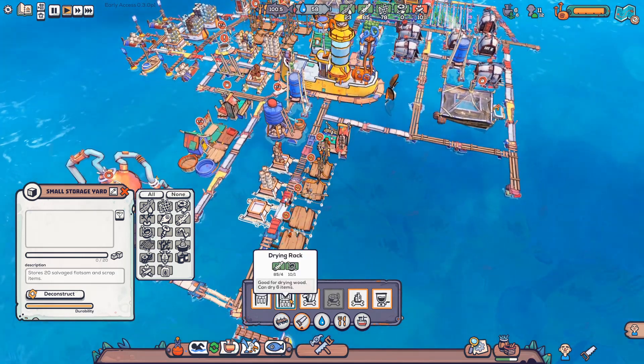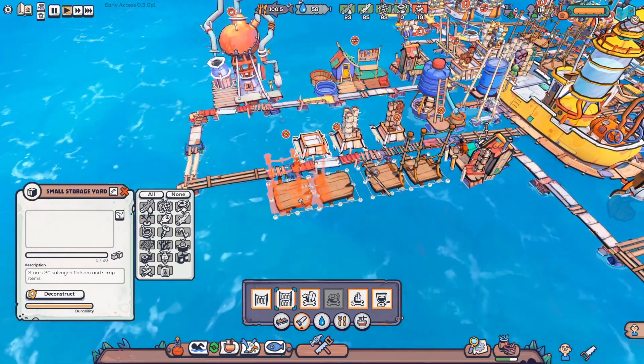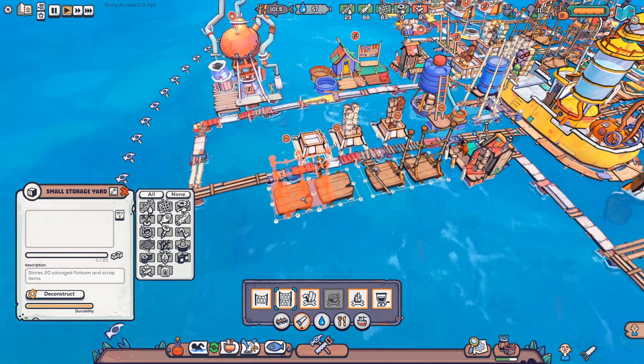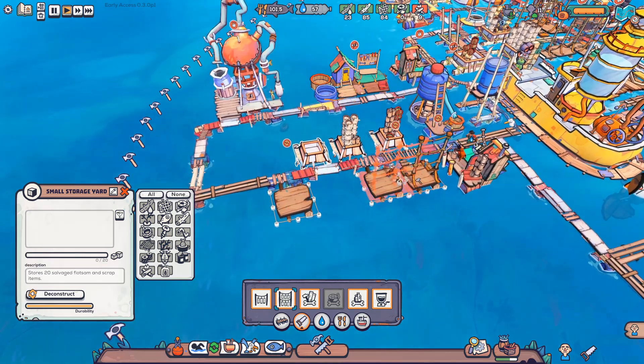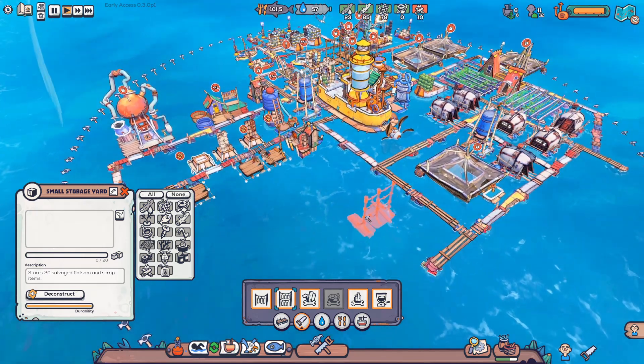So that's some things we're gonna be working with today. We're gonna be switching these drying racks out for these — they can have pretty much double the amount of things drying. So one of these will replace two of those, and two together will take a little bit less space than four of those. Super duper useful.